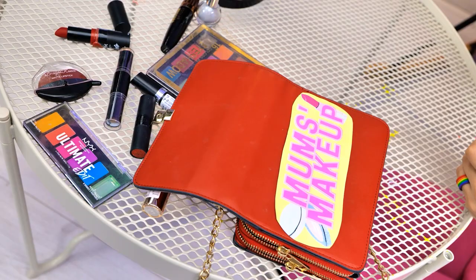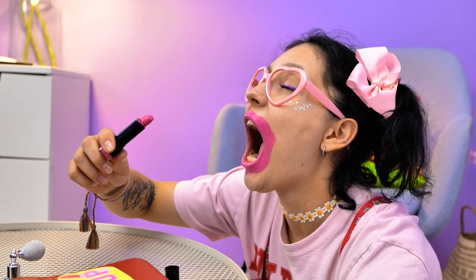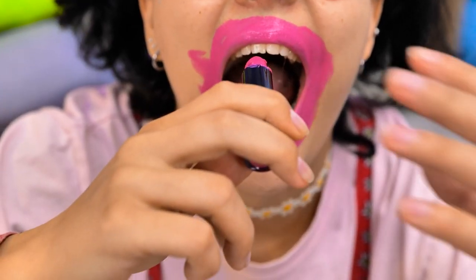Rachel? This shade of pink is so pretty! Mom's makeup is so nice! I wonder if it tastes nice! Don't eat that! It's not food! Don't do it! Give me that!